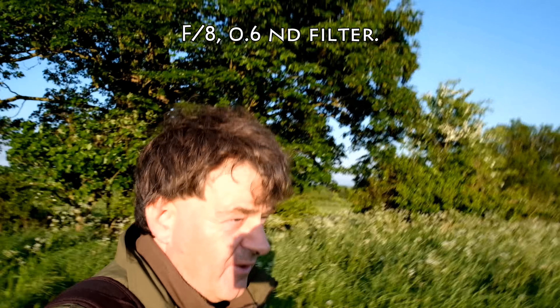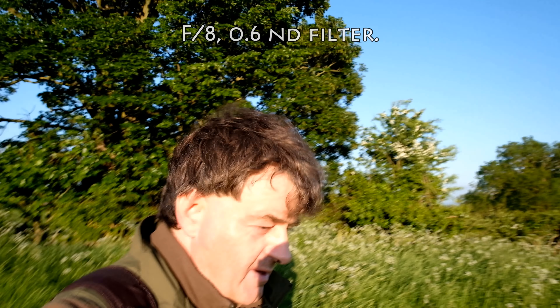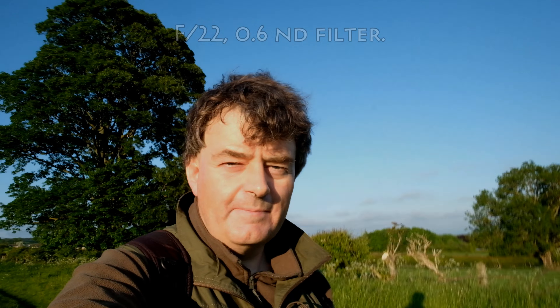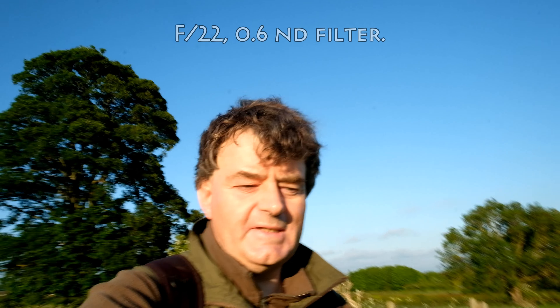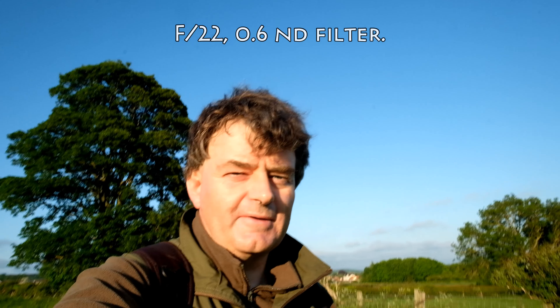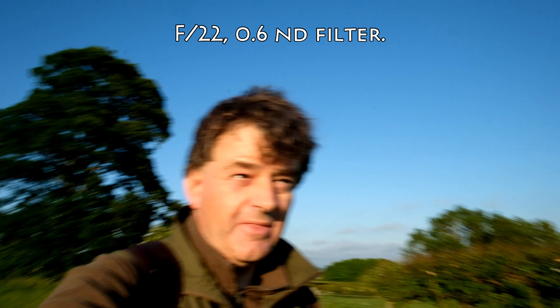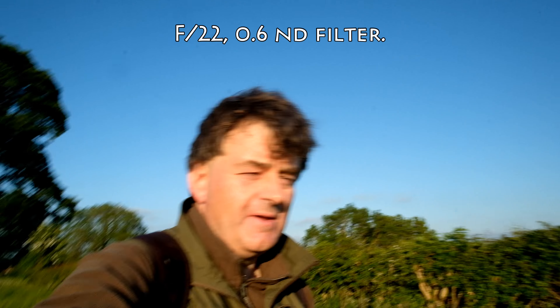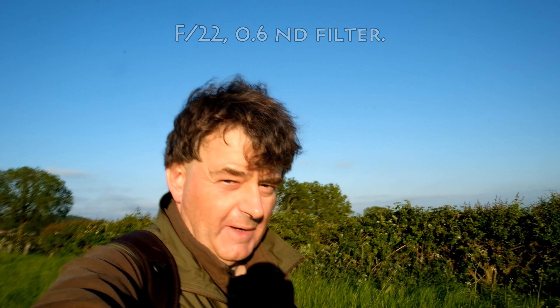I should say that I'm shooting at 25 frames per second with a shutter speed of one-fiftieth of a second. Finally, an aperture of f/22 with a neutral density filter of 0.6. This may actually be slightly underexposed. I'm not sure, and you'll certainly see everything in the background — just about everything will be in focus I imagine.